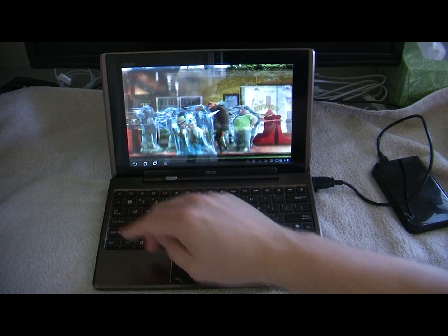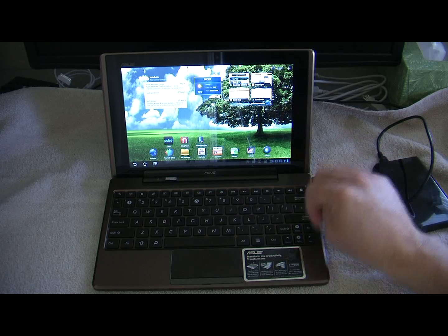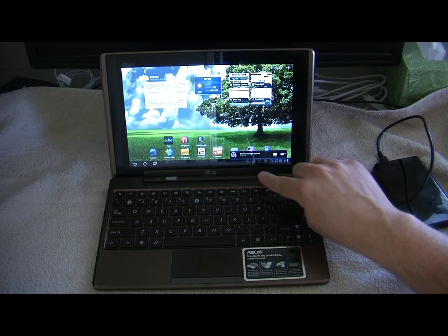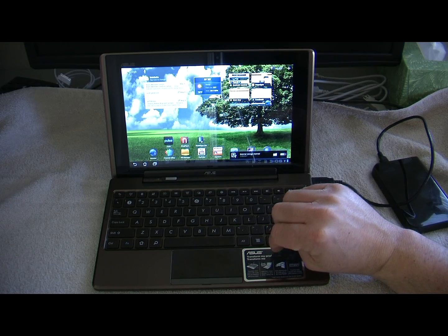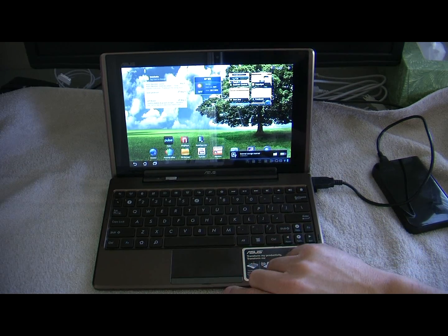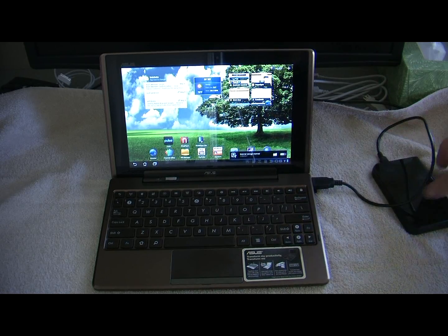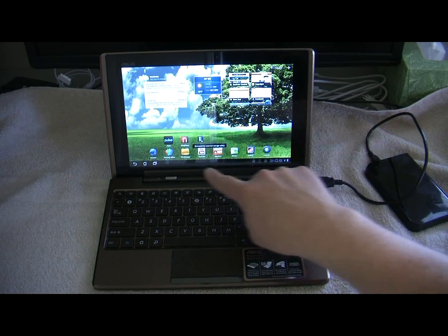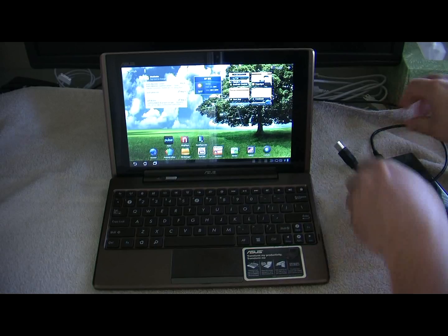Now to undock this, you basically click on it and hit this little eject icon. And it will tell you when it's safe to remove the hardware. It's obviously stopping the movie. Remove external drive safely - so we unplug, and we're good to go.